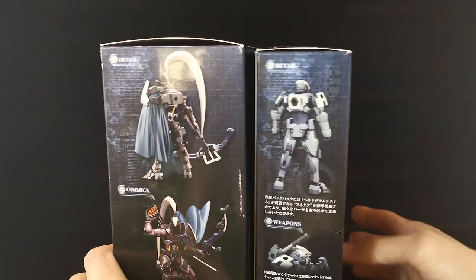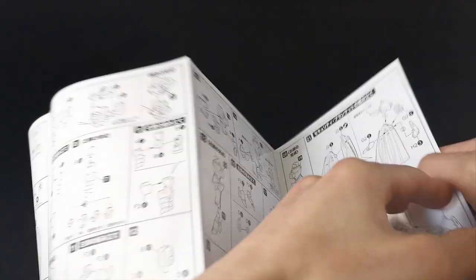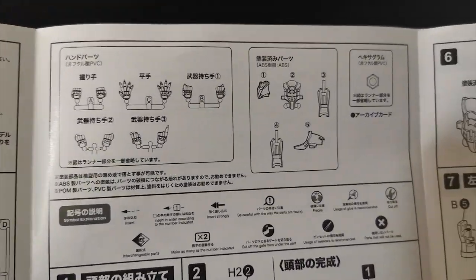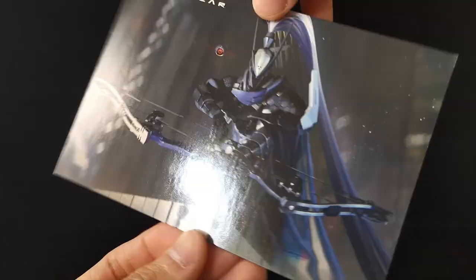The box here is almost twice the size of what we have seen before. Out of the box we have a longer than usual double-sided assembly manual, an entirely new set of 11 runners in total, plus 5 pairs of hands, some pre-painted parts, a little hexagram, and as usual, incredible artwork.